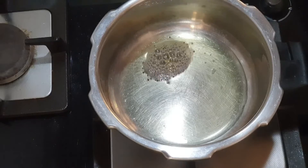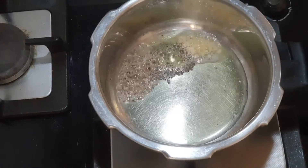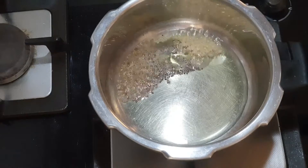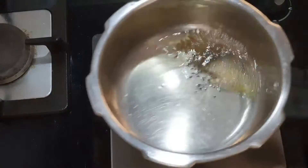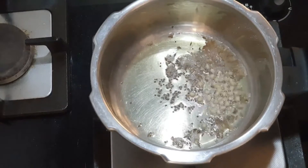To a small pressure cooker I've added around two tablespoons of ground oil — you can just add any oil — and add the tempering: one teaspoon of mustard seeds, cumin seeds. This can be done in just 10 minutes if you have all these ingredients ready at home.